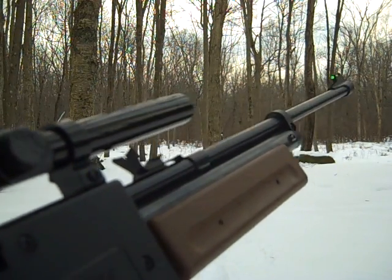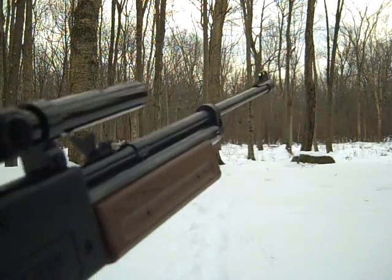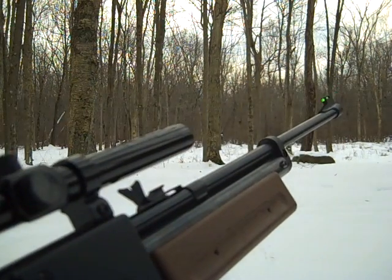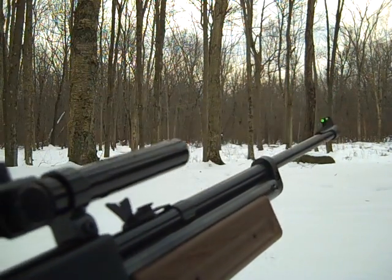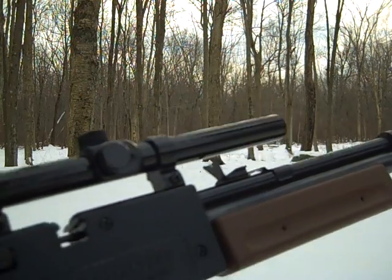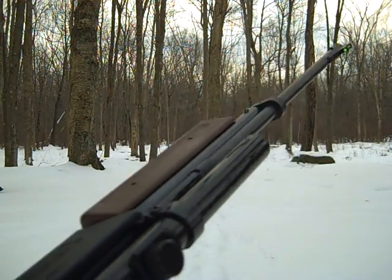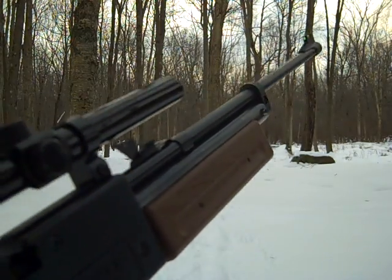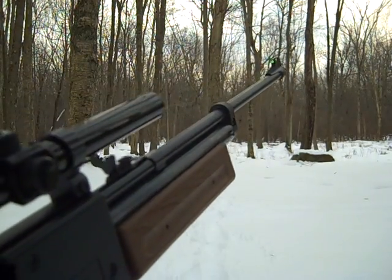This is a great gun for just shooting around in the backyard. I really like it. You can get it online at Amazon, and I even think you can get it at Walmart for around the same price. Once again, the Crossman Pumpmaster 760, and this is a Daisy 4x15 scope. If you have any questions or comments, you can send me a message or comment on the video. Thanks for watching! We'll see you next time.